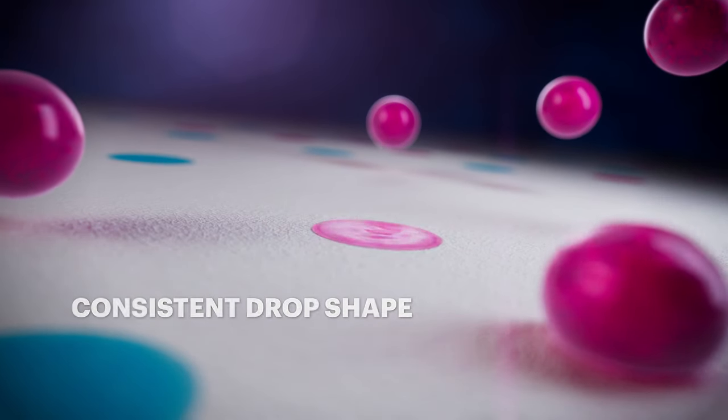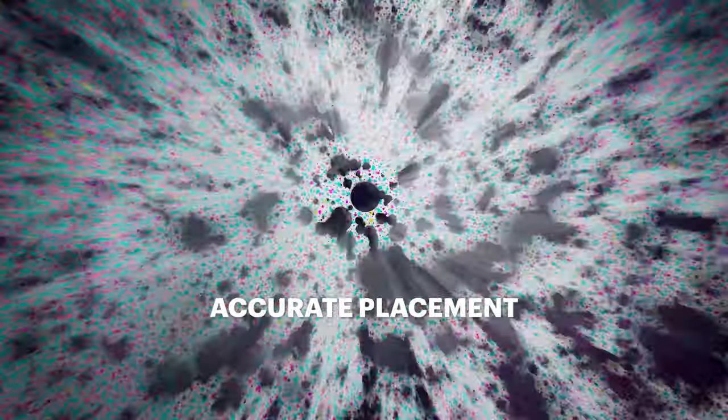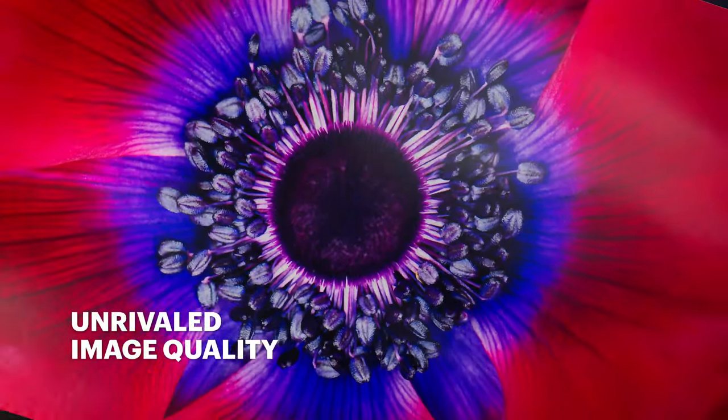Perfectly round drops with consistent shape and accurate placement create incredible sharpness, precise colors, and unrivaled image quality.